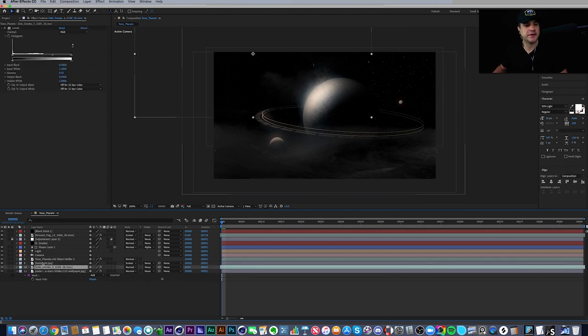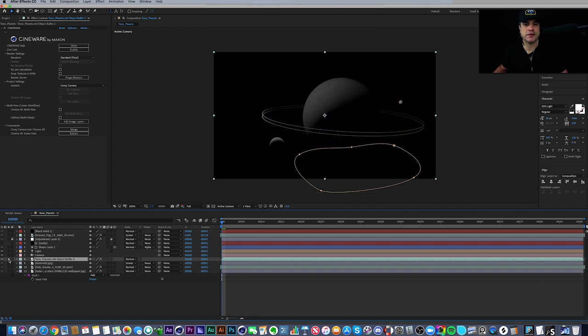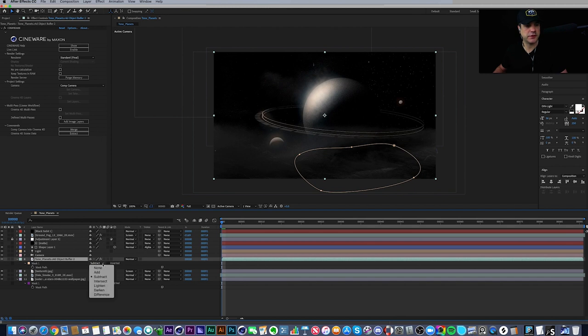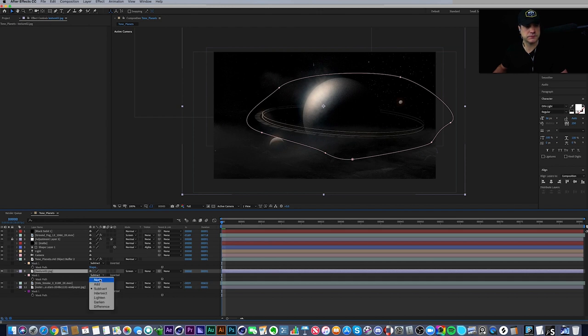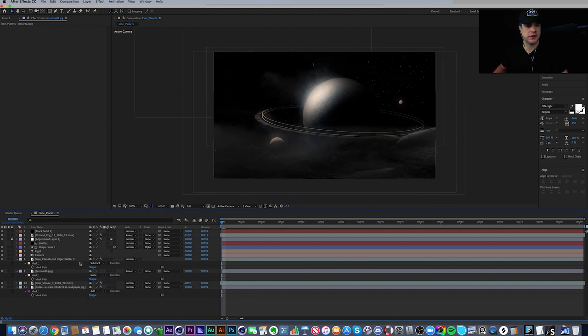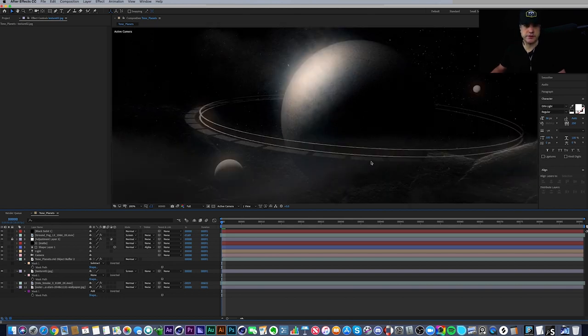Then I have my 3D layer, which is just a Cinema 4D file. It has a simple mask on it set to Subtract as well. If I hit it to None, you'll see the planet appear — it's very subtle, but it's just taking away a little bit of the planet at the bottom to make it sit better with the terrain. Setting it back to Subtract, it blends in better with the landscape.